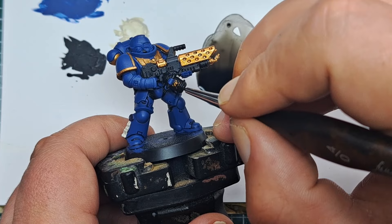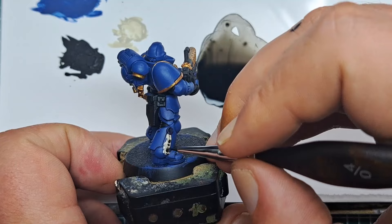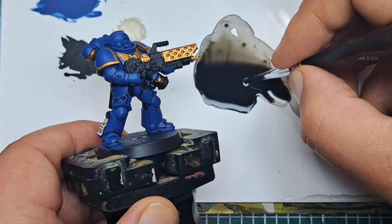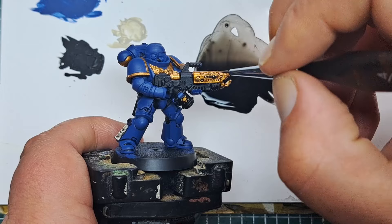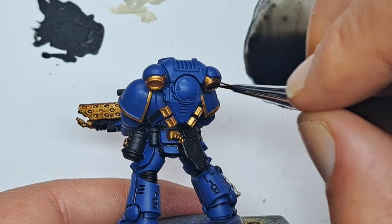Now I'm also applying this shade all over the Retributor Armour areas we painted and over the Purity Seal as well. For this I'm just painting it over so it gives coverage all over — if it's a little bit too thick in places I'm running the brush back over to wick it away so it's not too stark. Working this all over will darken the Retributor Armour down and add definition to all of these gold parts.